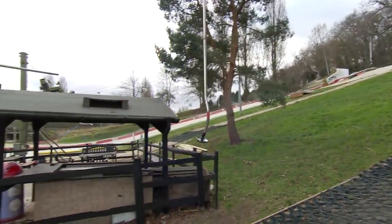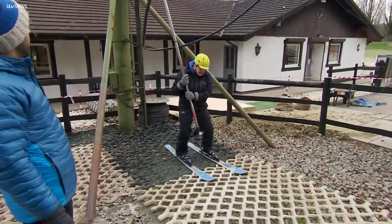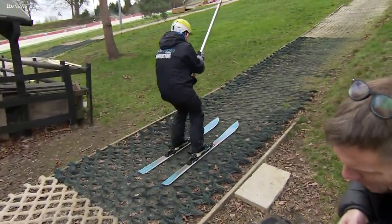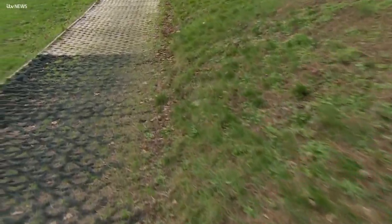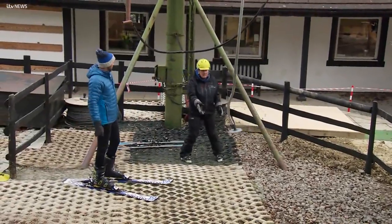Sue demonstrates how to use the ski lift — put it between your legs, lean back a little but stay standing up. Alex has a wobbly dismount. Sue helps him and shows him where to stand, then tells him it's his turn.